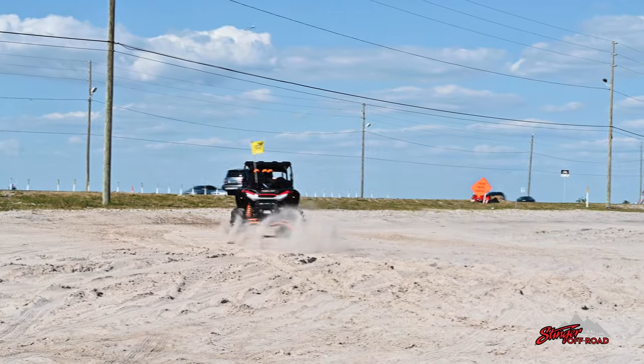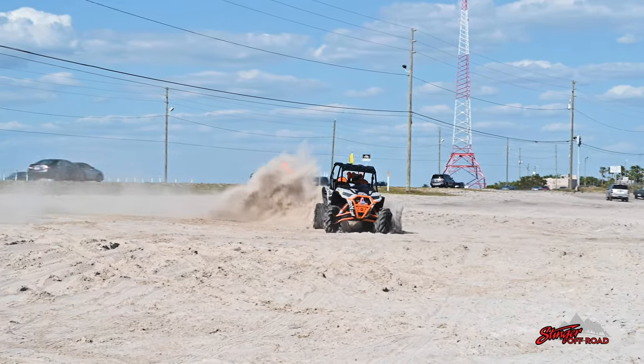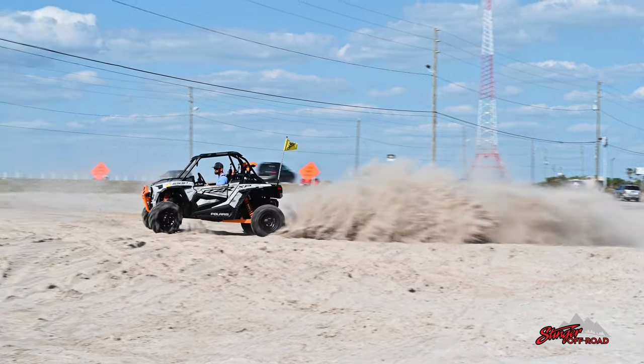Today we have this 2021 Razer XP-1000. This is the High Lifter Edition, so this has an insane ground clearance, big knobby tires, and a very capable engine.